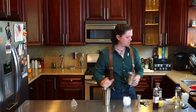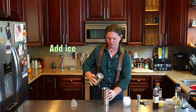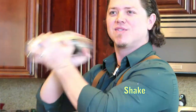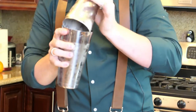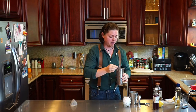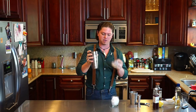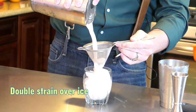I'm gonna add the ice and give it a nice full shake. Now anytime we use an egg white, there's always a possibility that some eggshell can get into the glass. So whenever you're working with egg whites, I always recommend double straining it. I've got a fine mesh strainer and I've got my Hawthorne strainer, and we're just gonna go right into the glass with that.